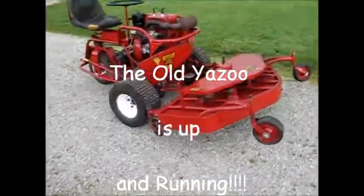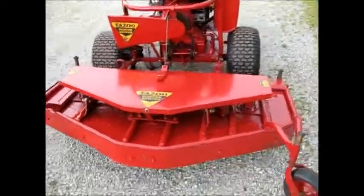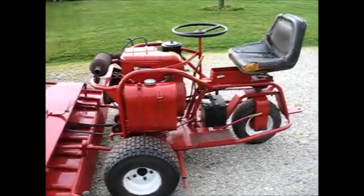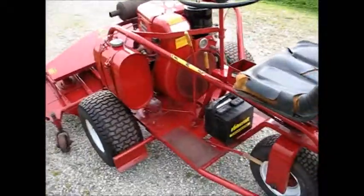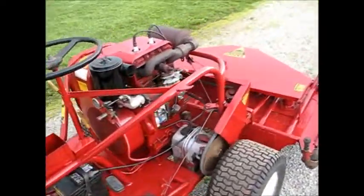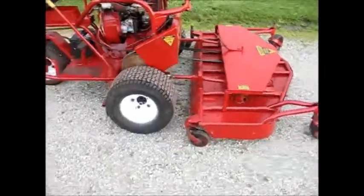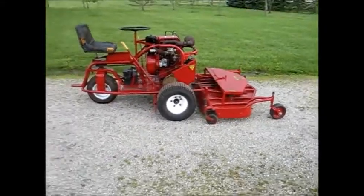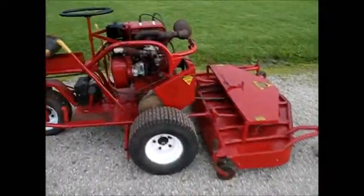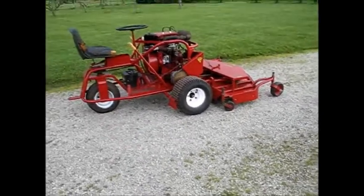Well, there it is. All done. It turned out pretty good. I don't know what year Yazoo it is, but it's old. I'd say early 70s. It's got a 60 inch deck. It says 76 on that sticker on the side there — you can see that. But it's not. Apparently somebody switched out the deck.